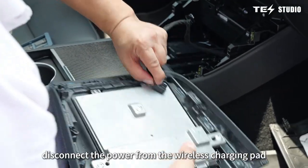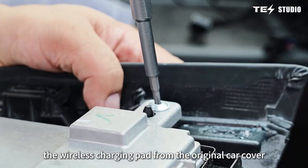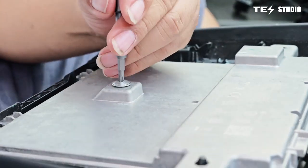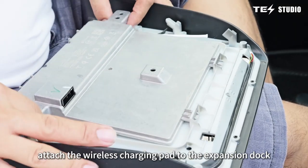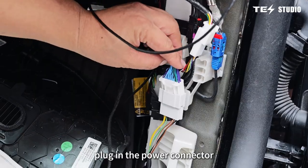Disconnect the power from the wireless charging pad. Unscrew and separate the wireless charging pad from the original car cover. Attach the wireless charging pad to the expansion dock, secure it by tightening the screws, and plug in the power connector.